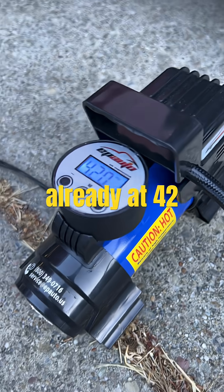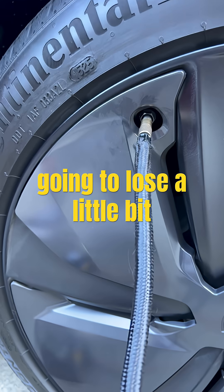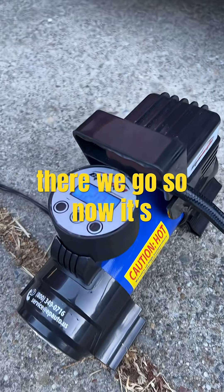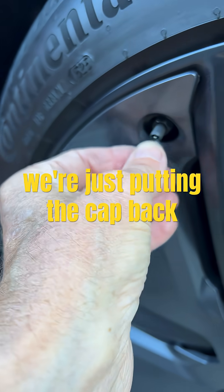The pump's already at 42, but it'll keep going a little longer because when you take it out you're going to lose a little bit of pressure. So it's bringing it up slightly more than what you requested. There we go — now it's 42. We'll spin that out and it'll be done.